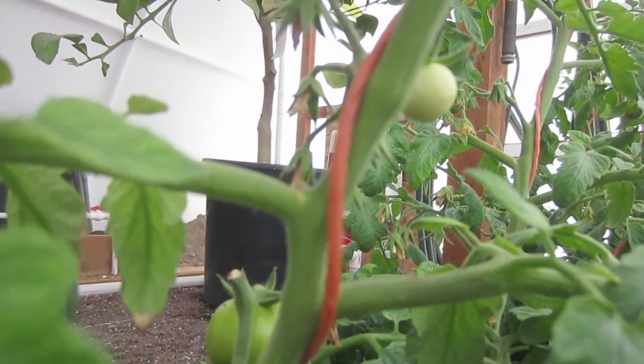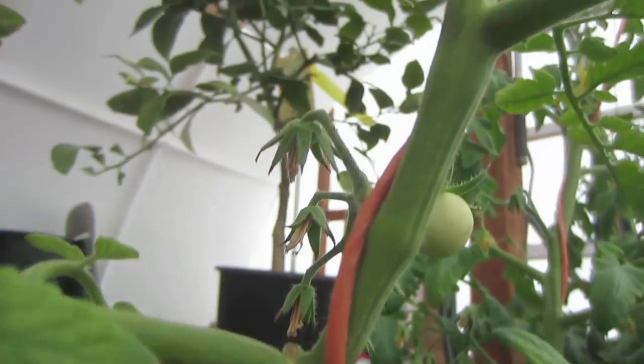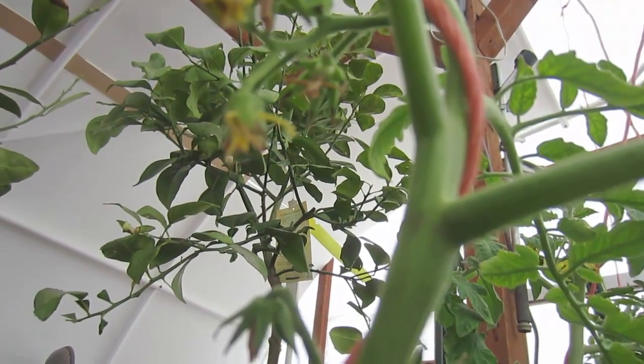In this tomato cluster, we actually have five set fruit. If we go up a little bit higher, we see the next cluster and there are two set fruits right there that I can see.